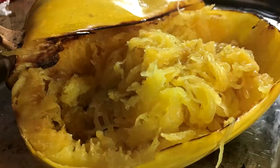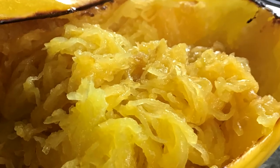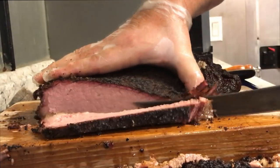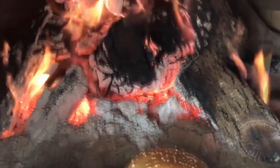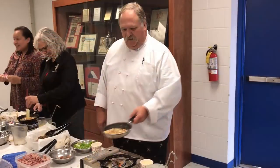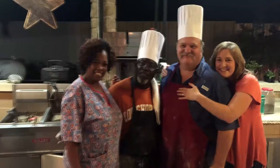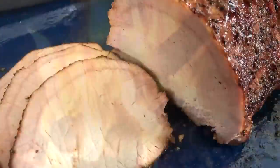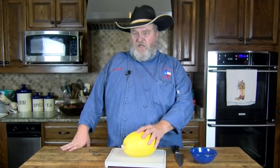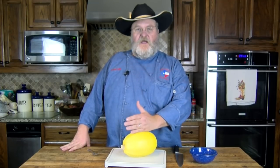Hello and welcome to Texas Style Cuisine. I'm Chef Johnny and today I'm going to show you how to cook up a spaghetti squash. After we cook this up, I'll show you one of my favorite ways to eat it as a side — just kind of a garlic and butter sauce on it, kind of like a butter noodle.